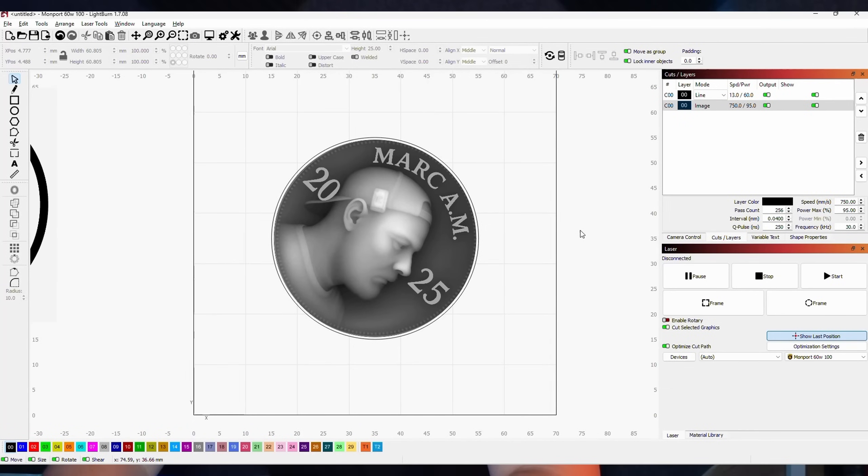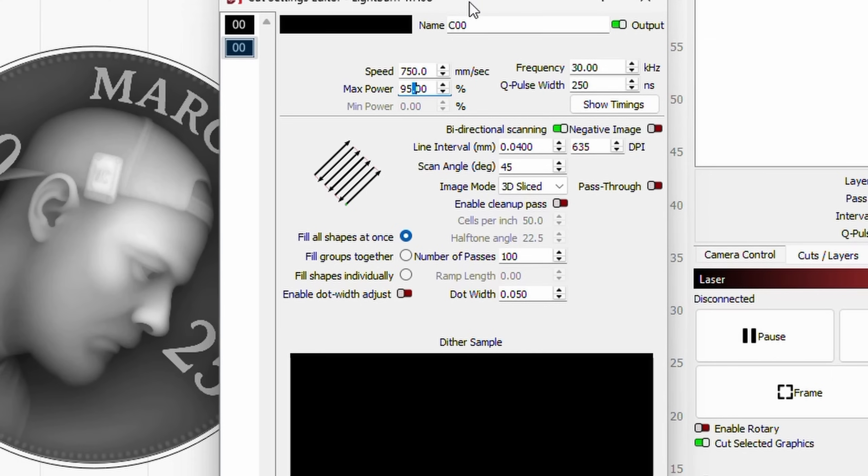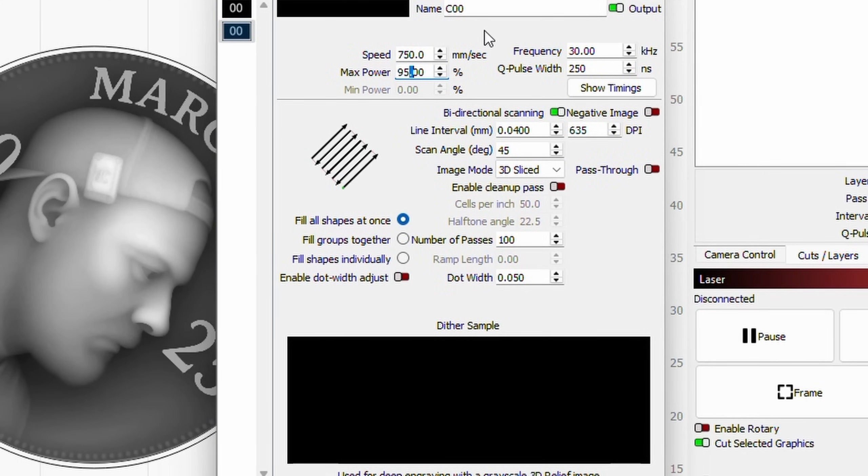Let's have a look inside Lightburn. This is the depth map image I used — I took a photo of myself, converted it to a depth map, and added text in Photoshop. The settings look a little different from standard CO2 and diode lasers — you get quite a few extra settings to play with. The speed I've gone quite slow here: 750 millimeters per second. This MOPA fiber laser can go really fast — up to around 7,500 to 10,000 millimeters per second. Max power is 95%.